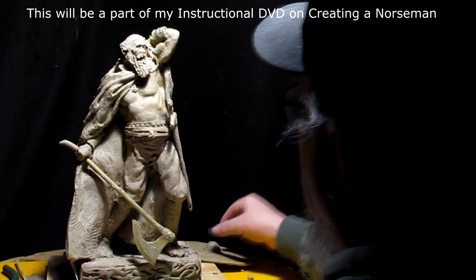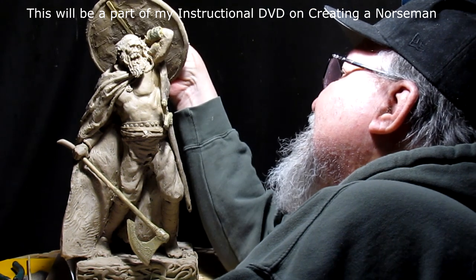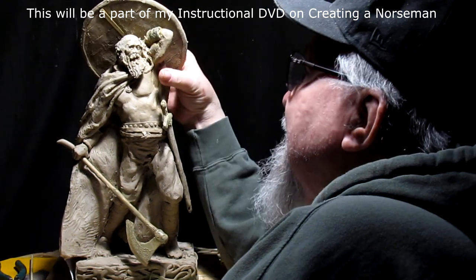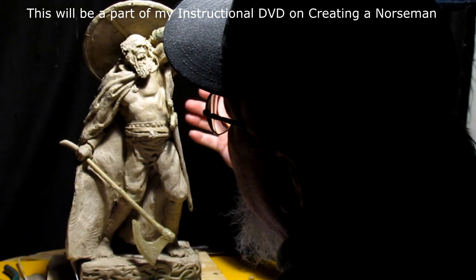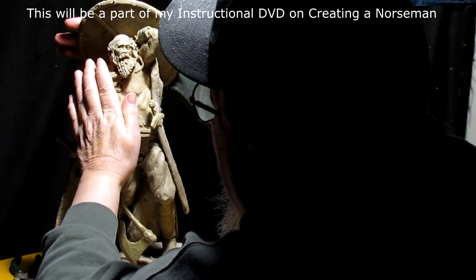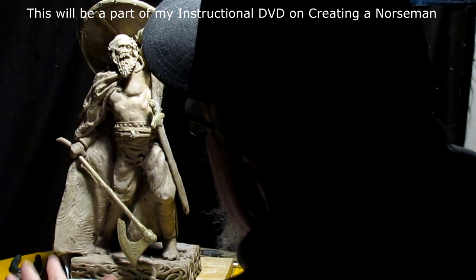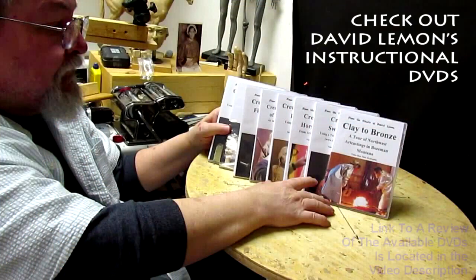All right, until next week, when I finally do finish this guy — and I think I will be able to finish him next week — and then I can start editing the video on creating a Viking. Give me a thumbs up and share my video, and check out my instructional DVDs via the link down below this video. All right, see you next time.